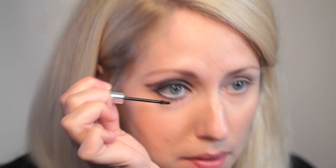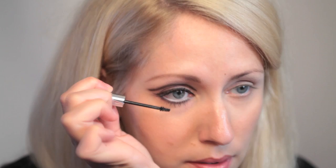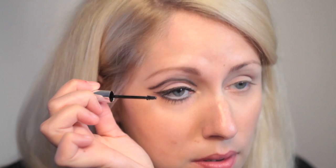Now I'm using Rimmel Scandaleyes mascara and going in with quite a few coats. It's a good mascara because it has a big fat brush and I can get some good layering with it. Now I'm going to use Clinique Bottom Lashes mascara and gently coat the bottom lashes with the mini brush to make them really stand out. Heavy mascara in the 60s was very popular, and this little brush is very handy for getting into corners — you can also flick out your top lashes with it.